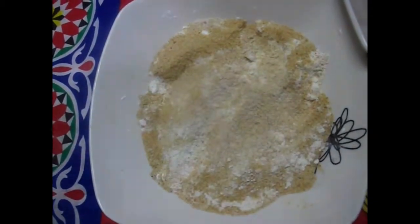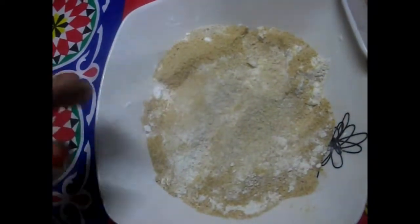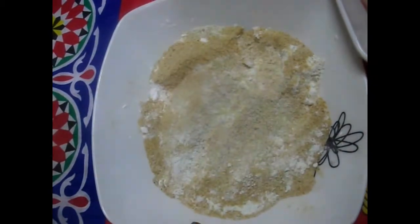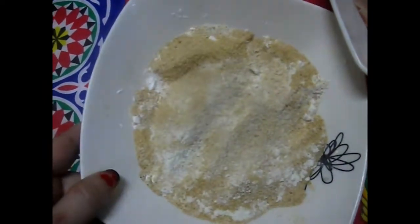الأطفال بيحبوا الحاجات المرمشة، أحسن ما تبقى البانية كده طرية. حطيت البقسماط على النشا والبيكنج باودر مع بعض، وحطيت معلقة كبيرة من الكمون اللي بيدي له نكهة جميلة، وخلطت كل حاجة مع بعض.